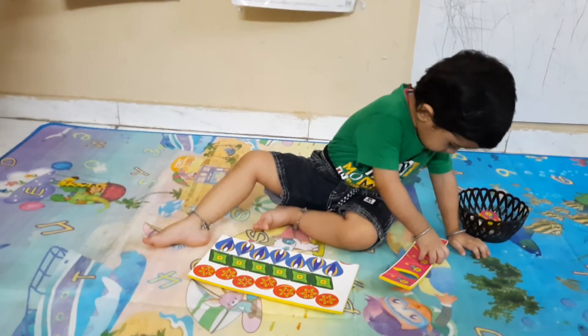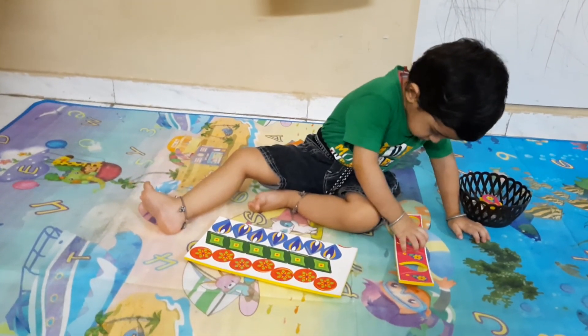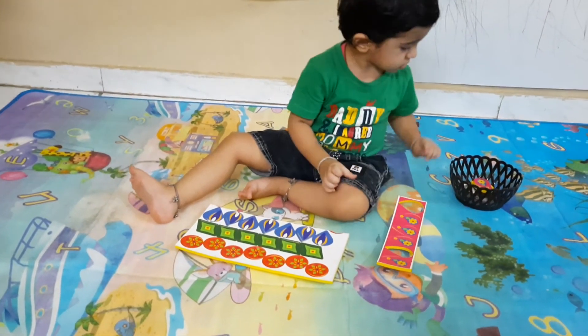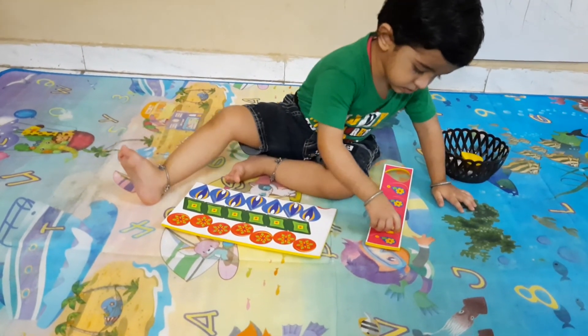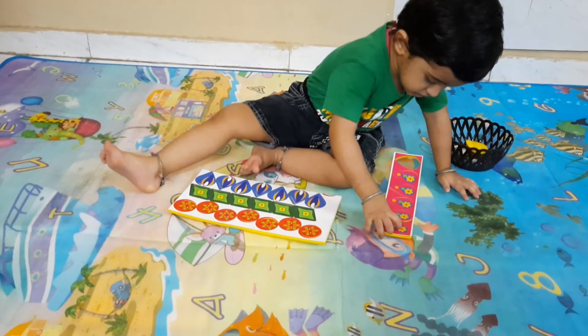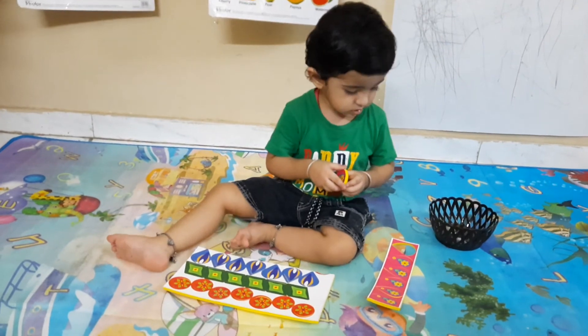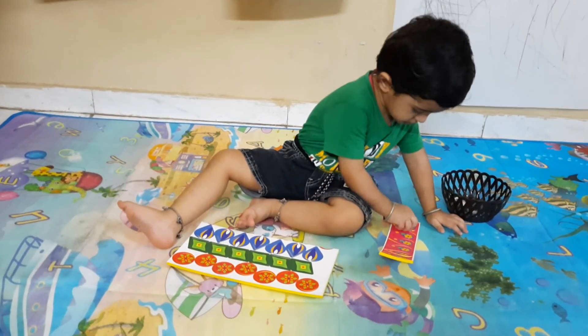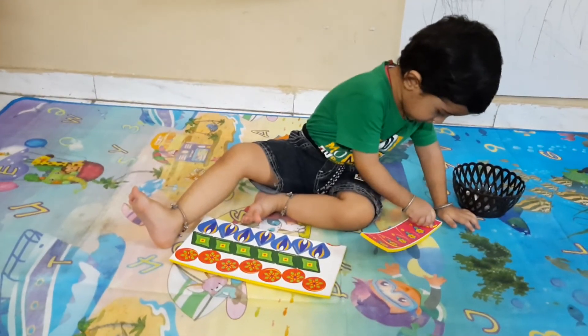Actually, this is the material of First Cry IntelliKit Learning Activity. This material is provided for Rangoli activity, but Jadish is doing it as a shape sorter. Jadish is doing this activity on his own — he is using this material for the activity of shape sorting.